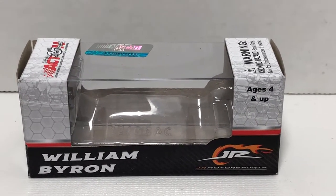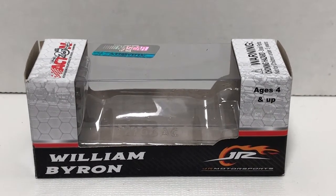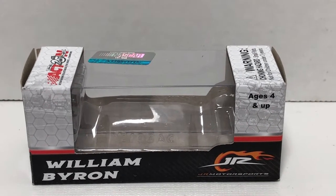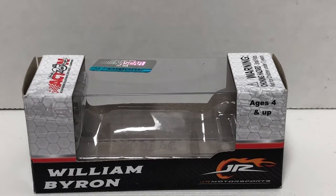What's up everyone, Jason back here with another diecast review. Tonight I'll be reviewing the 2017 William Byron Liberty University Xfinity Homestead race version, of course in 1:64 scale. Before I get to the diecast itself, let's take a look at the packaging.